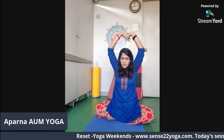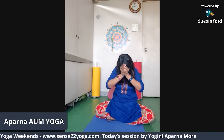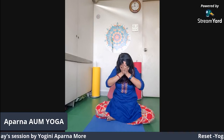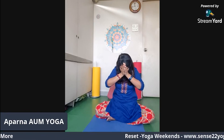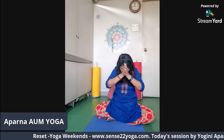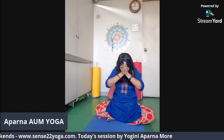Let's get into a gratitude mudra. Just be here for a few seconds — the Sharanagat Mudra, the surrender mudra. Let's surrender to our parents, God, mother earth, and nature. Let's express gratitude for all the things that we have in our lives.